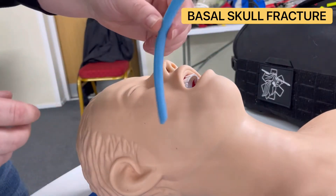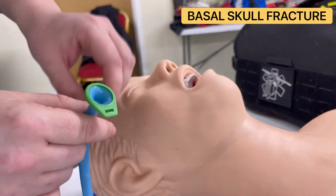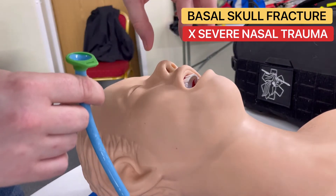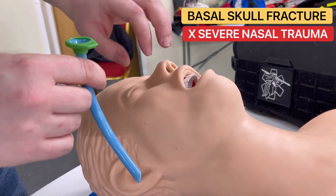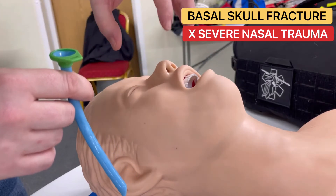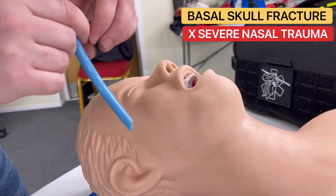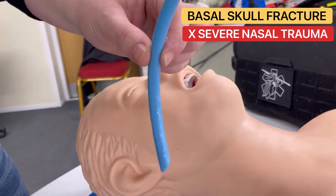The only true contraindication for this device is significant nasal trauma where you can't see where you're going to be inserting it. If there's massive trauma around the nose and you physically can't see a hole to put it in, then we're obviously not going to insert it. But whilst the nostril is still identifiable, these are okay to be inserted.